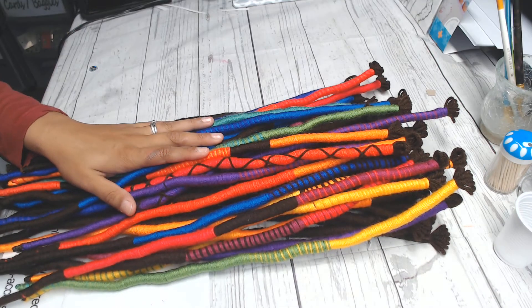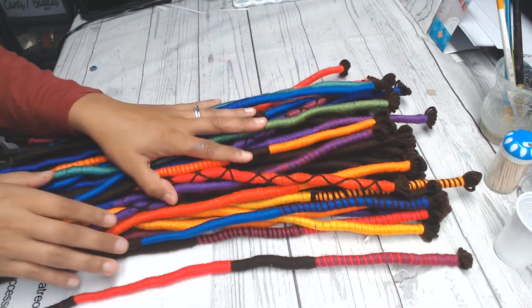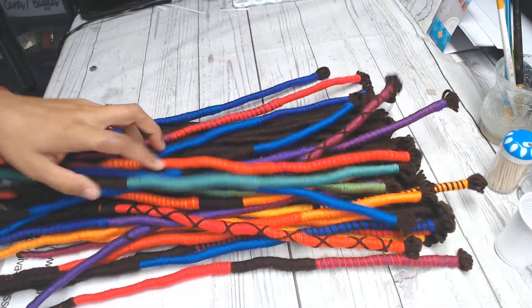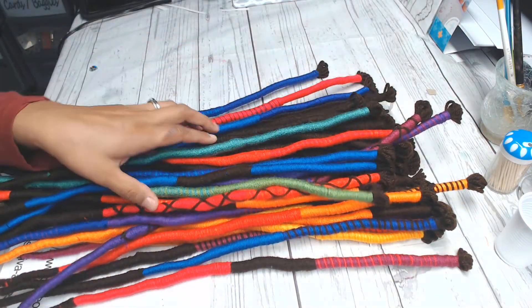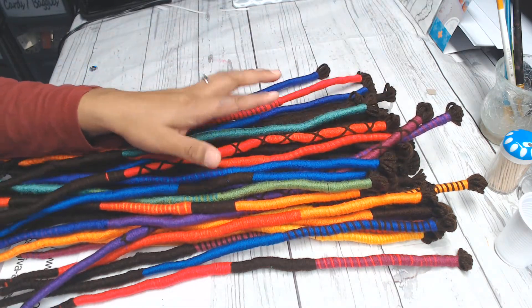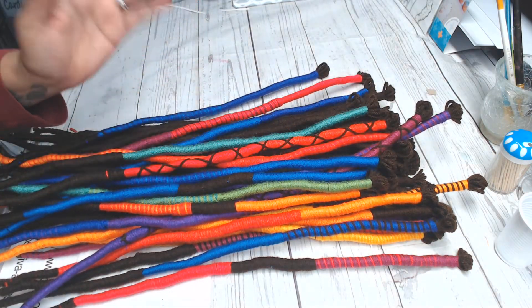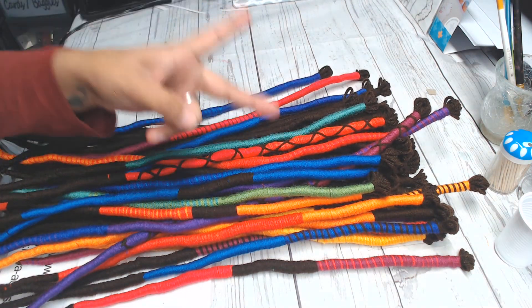I'm gonna keep this video short, so if you have any questions at all please feel free to ask. This is three packs of hair — 14 pieces to a pack. I would say these are like a medium dread, but I could do them smaller if you want, or a thicker dread or lock. Anyway, just message me and I will see you guys very soon — bye!